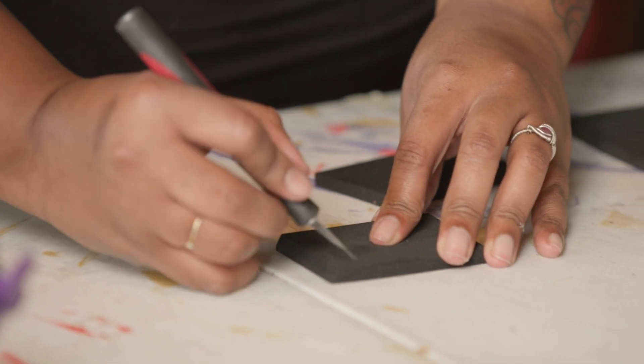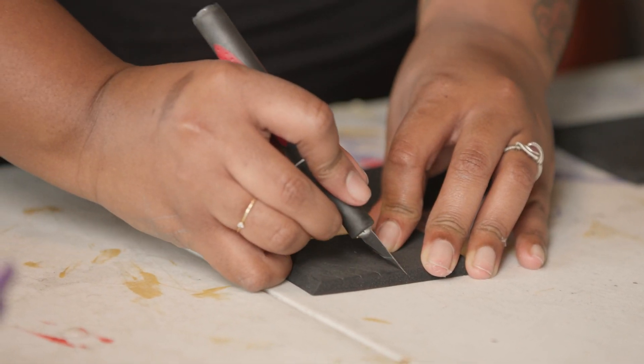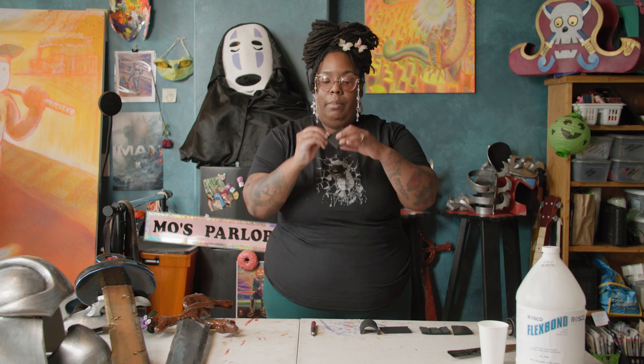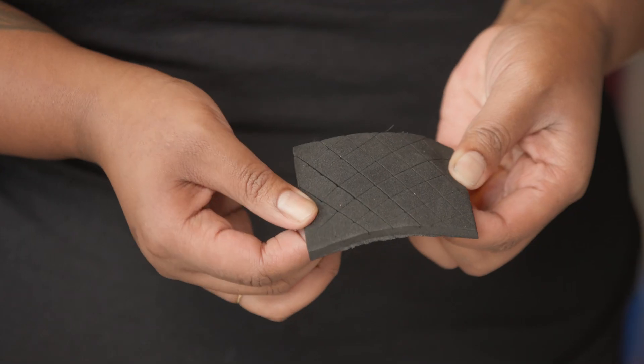I like to sometimes add texture by cutting little cuts into my foam first — not all the way through, because you don't want the piece to come apart, so just barely. If you heat that up with a heat gun, you'll get something like this. You can actually see the texture come to life.